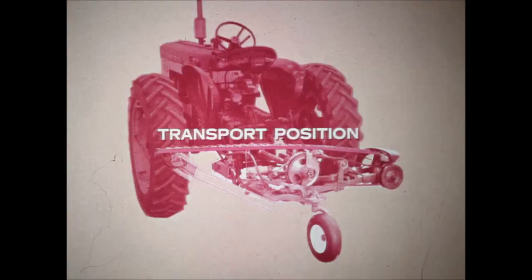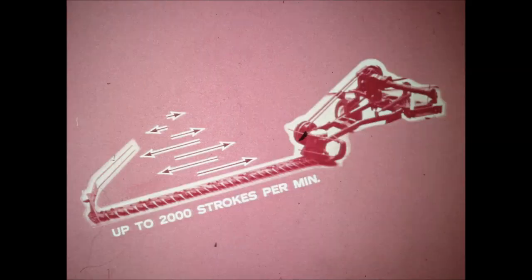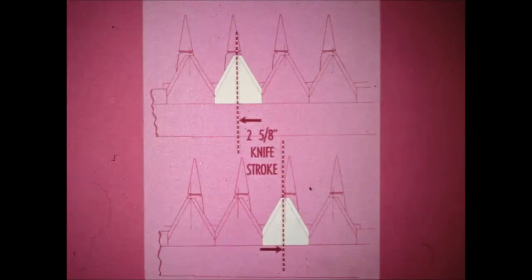And you're ready to mow. For transport, the cutter bar folds over and rests on a spring support — no fastener is required. The knife makes up to 2,000 strokes per minute with tractor PTO speed at 540 RPM, compared to 1,600 or less in some other makes of mowers. This high knife speed makes possible a brand new principle.